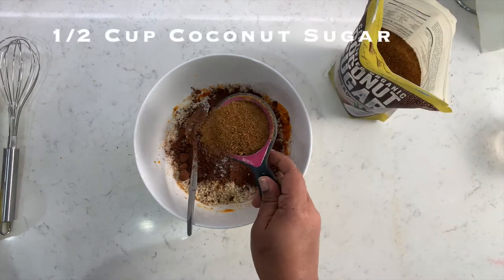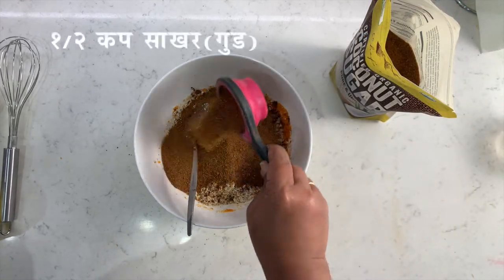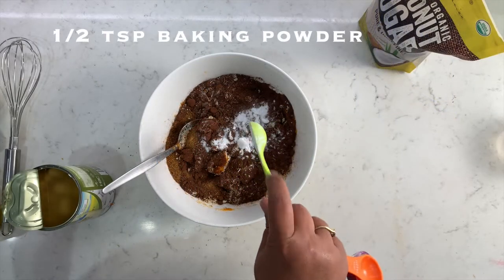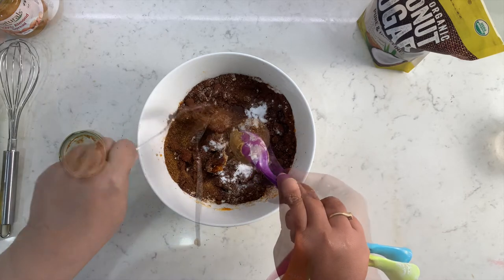Let's add half a cup of sugar. I'm using coconut sugar, but if you don't have it, you can also replace it with jaggery. Now let's add half a teaspoon of baking powder.